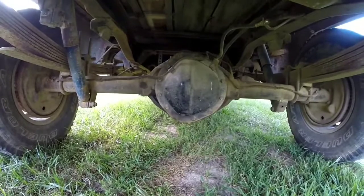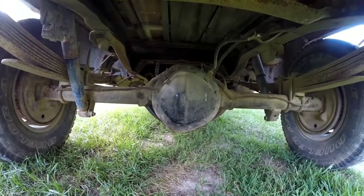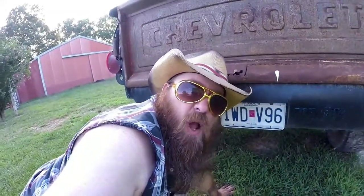Hidden behind that cover of that big 12-volt rear axle is the cheapest mini spool money can buy. Because race truck.